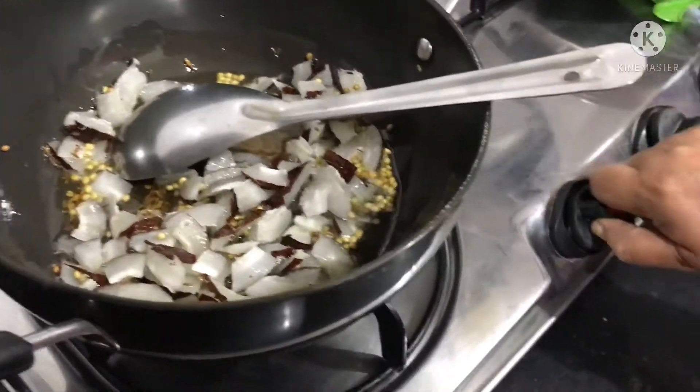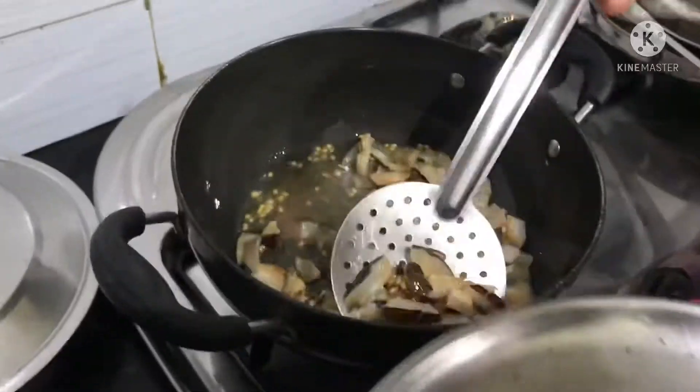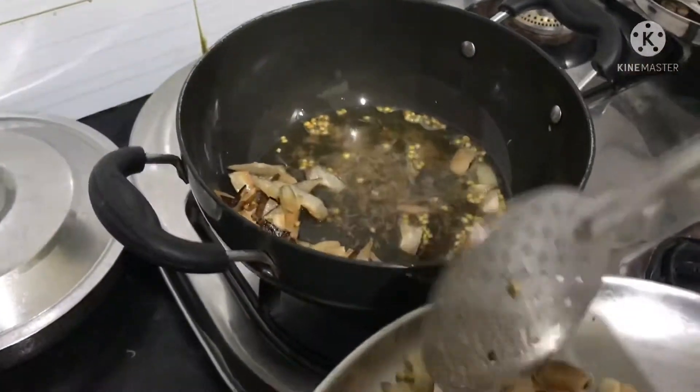So you can add it in. Then the golden color is achieved in the pan.